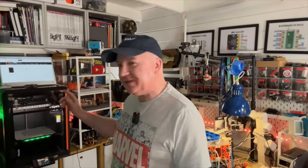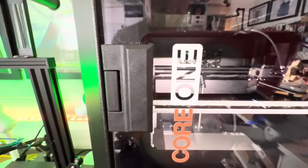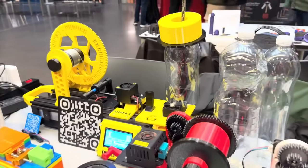Hey robot makers! Back in December I ordered my brand new Prusa Core One printer and it's finally arrived. I've been using it for a couple of days and I'm absolutely delighted. Let's take a closer look.